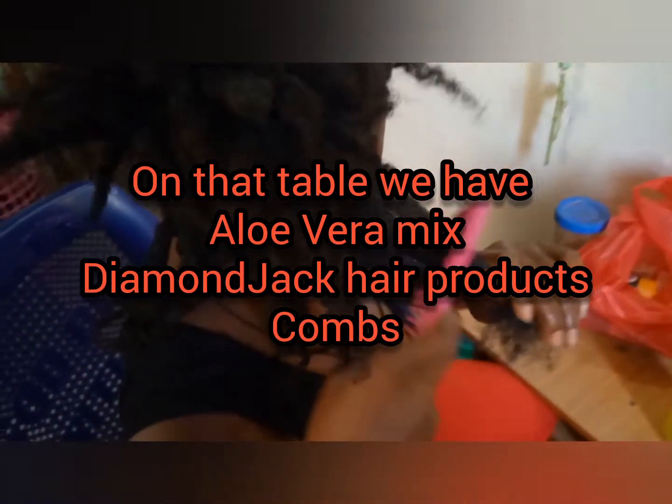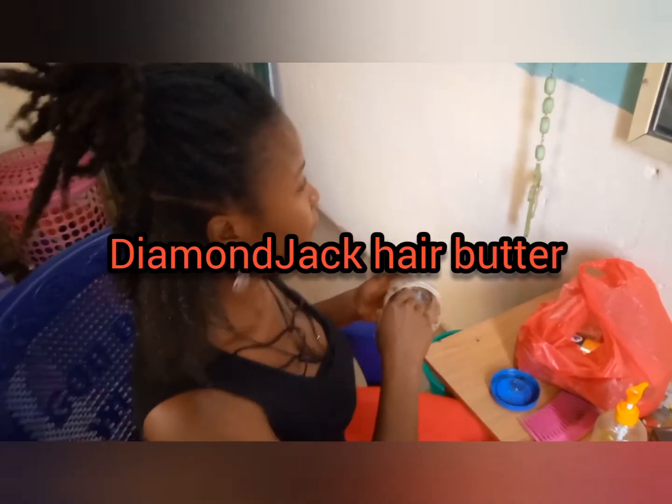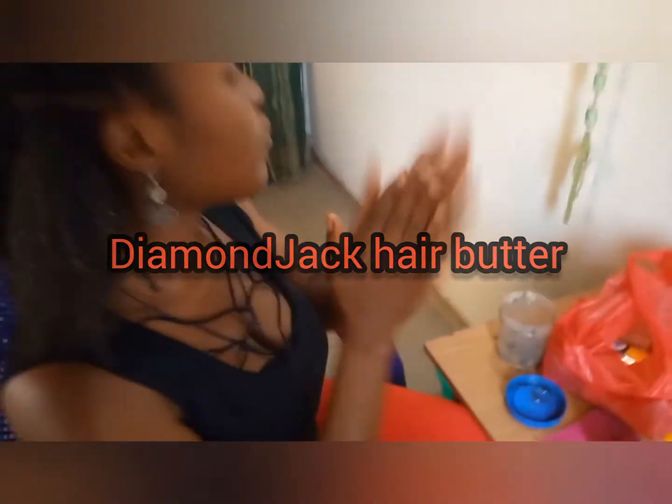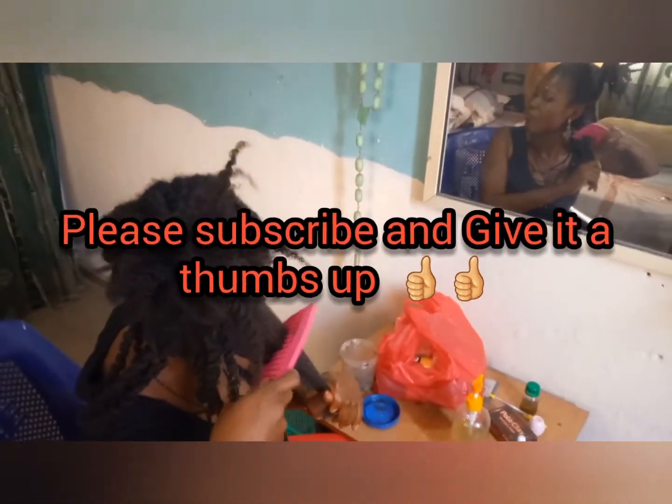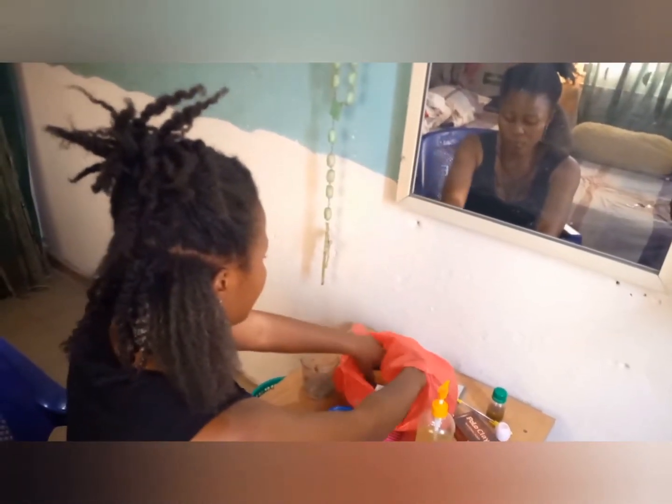in the hair growth oil. After that, I go ahead and put the mixture into a spray bottle to enable me to apply it easily. First of all, I have to loosen my hair and then apply the mixture inside my hair. But my hair is low porosity, so it's very hard for it